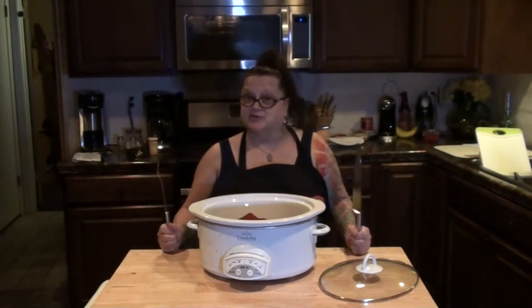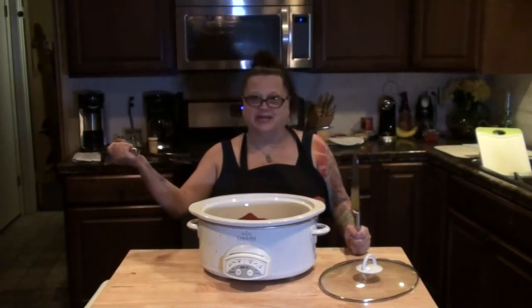Welcome to Nibbling with the Neighbors. Come on in and have a bite.